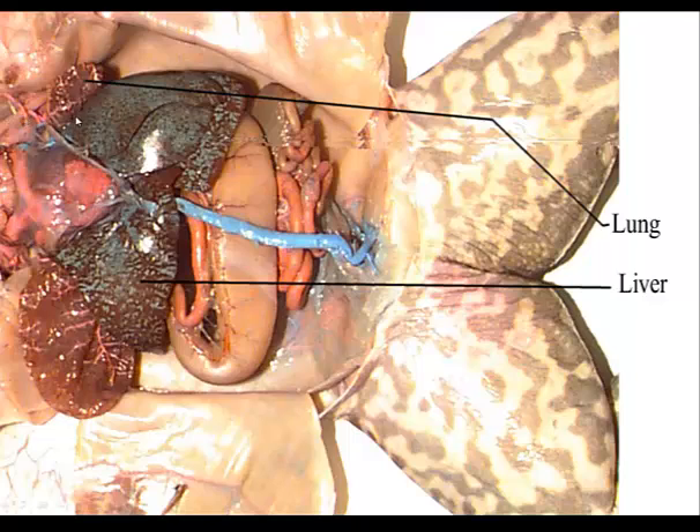Tracing down on top of the liver, which is this large black organ, are two small sacs on either side of the midline — these are the lungs. Make sure you're able to trace the passage of air from the external nares into the lungs.